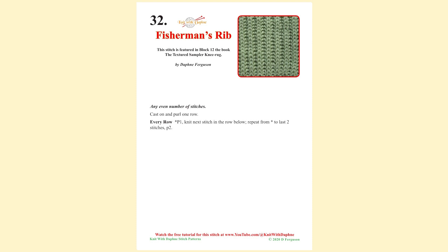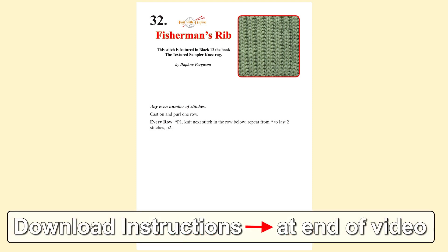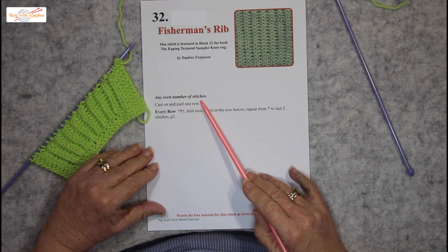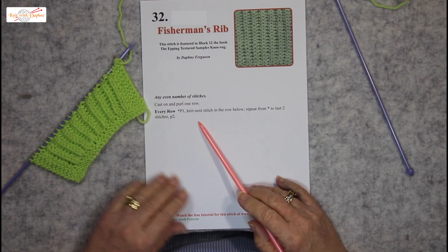The Fisherman's Rib pattern has only one row. It is available as a free download on our website. Fisherman's Rib is worked over any even number of stitches, and every row is the same.